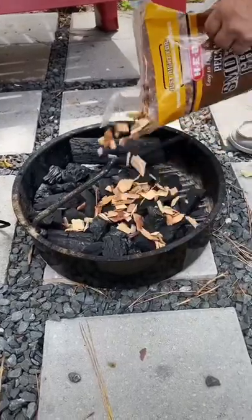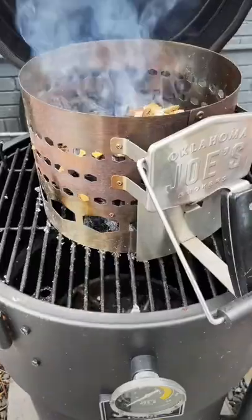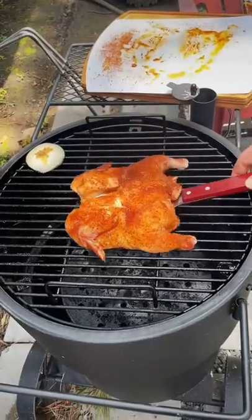Fire up your grill with some hickory lump charcoal and add some pecan wood chips for flavor. Once your grill is hot, add your chicken directly to the grate and let it cook for about 40 minutes.